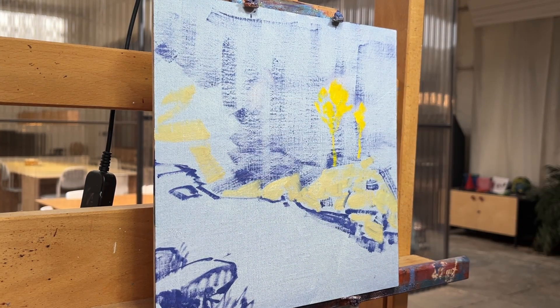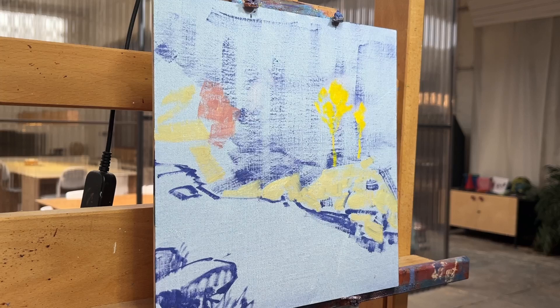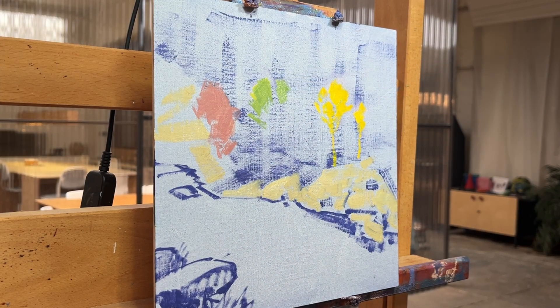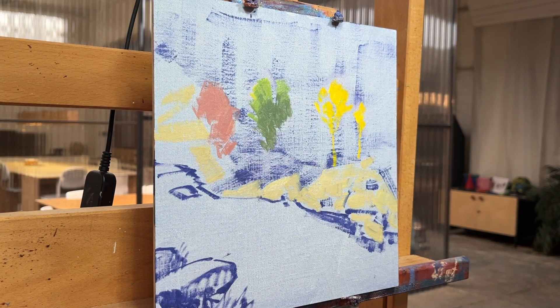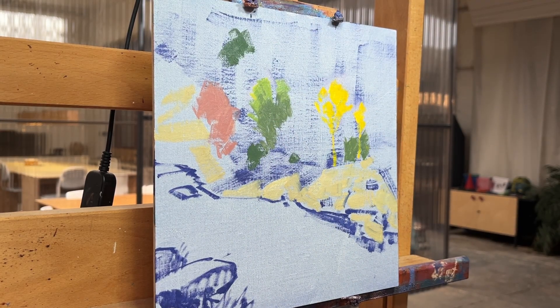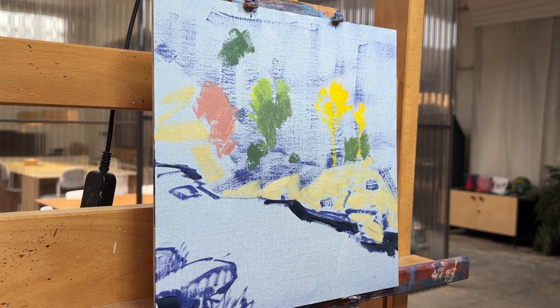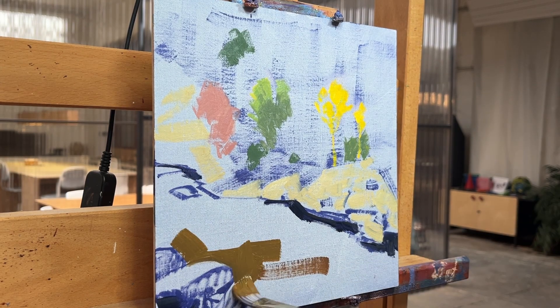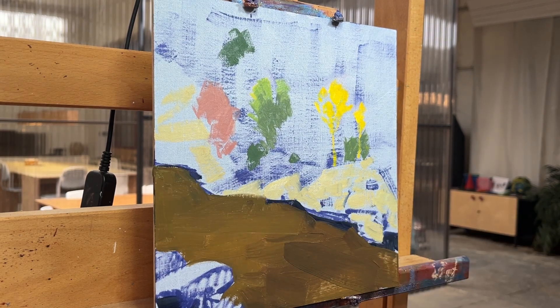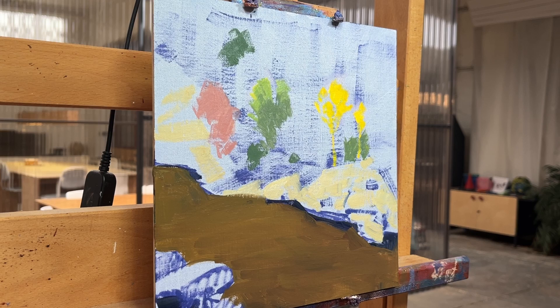I wanted to keep the lights very clean and unmuddied so I could work with the subtleties — the relationships between the yellow-green and red trees. I wanted to really be able to see that clearly without the influence of any color underneath. Then secondly, I wanted to establish the creek — just get the basic gradation in there.